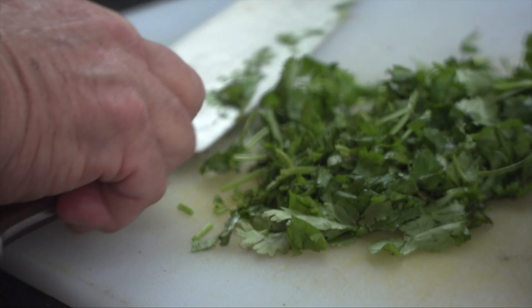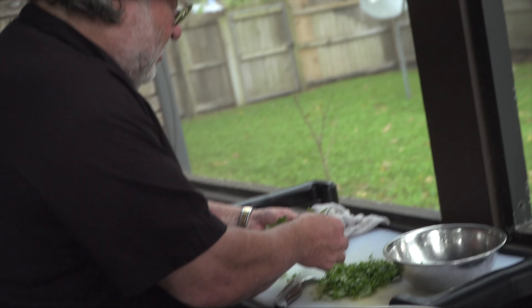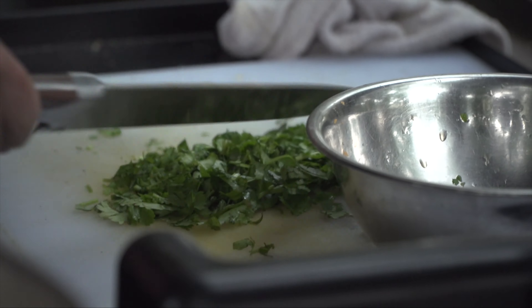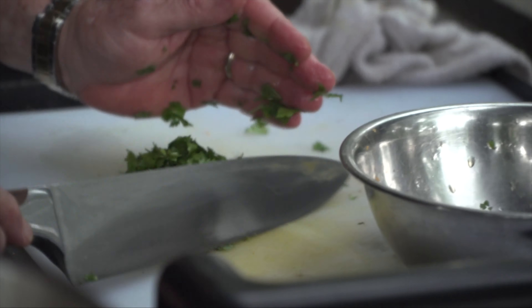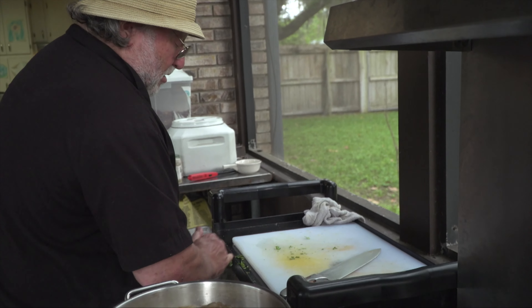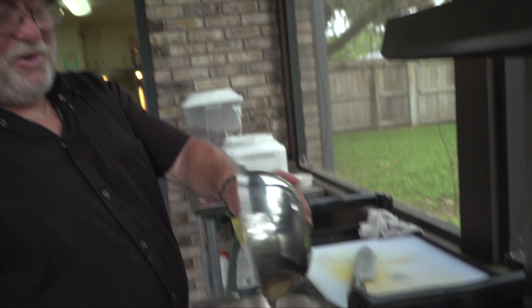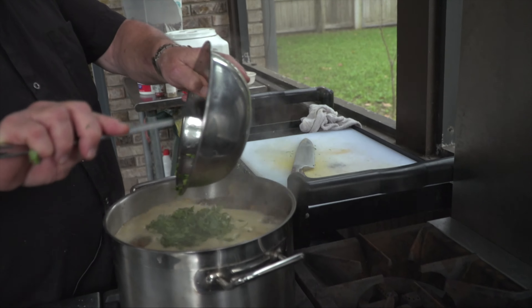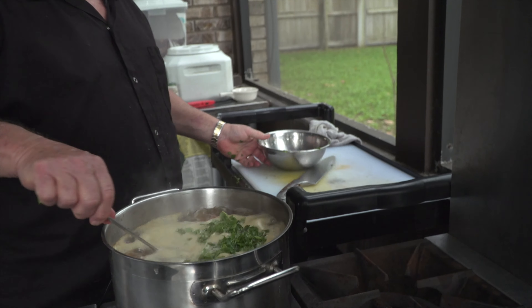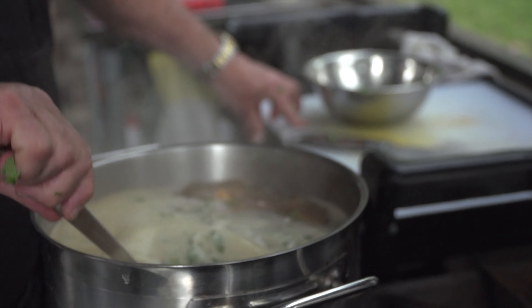Is there a specific way to cut the cilantro? You've got to watch for the stems. A lot of times it comes pretty sandy. This particular soup calls for a garnish of a dollop of sour cream, but I never could get anybody at the restaurants to do that. Not everybody would want sour cream.